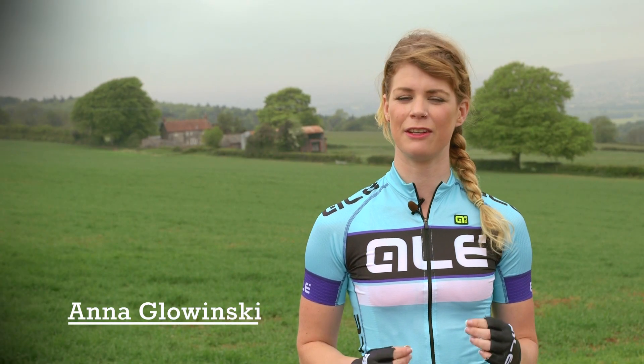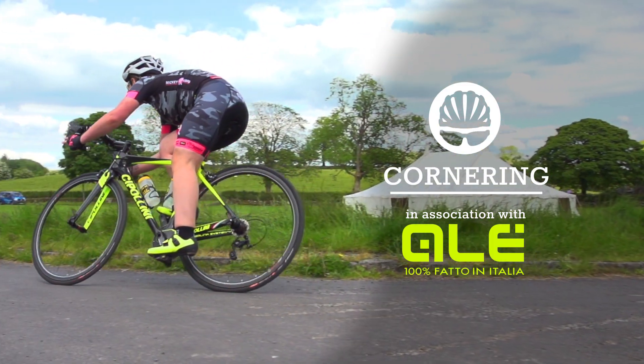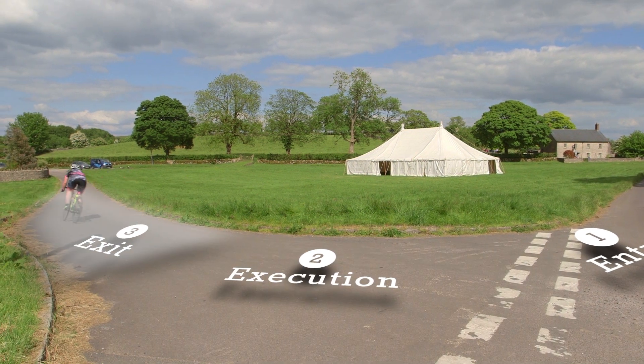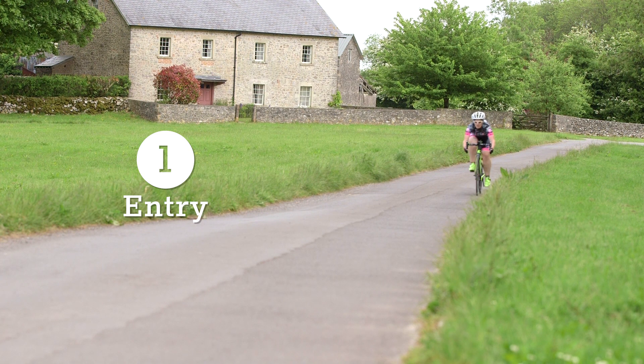Getting through a corner safely and efficiently requires a combination of different skills, as well as confidence in your ability as a rider and in the grip you have on the road. We're going to break it down into three phases: the entry phase, the execution phase, and the exit phase. The entry phase is the most important part of good cornering technique as it sets you up for the execution and exit.